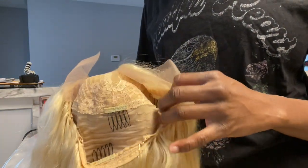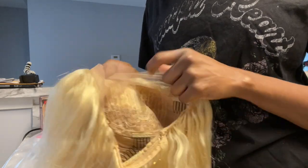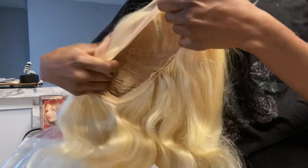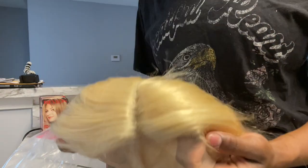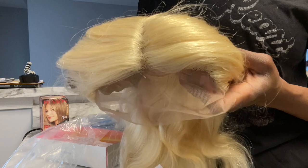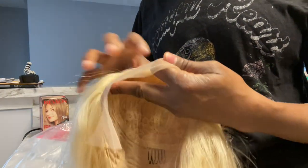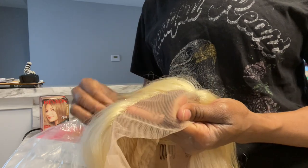You guys can see that I have a little bit of lace on the hairline, so I can wear the hair back. I can pluck some of the hairline to make it look a little bit more natural because I do have some lace on the hairline. Now I'm just running my fingers through the hair seeing how it feels, and it's pretty soft — I really like that about the hair.